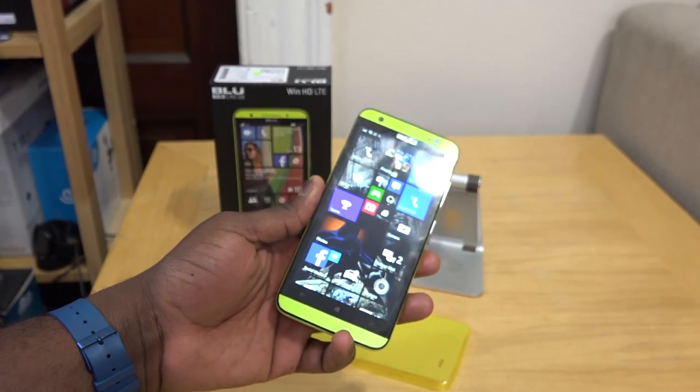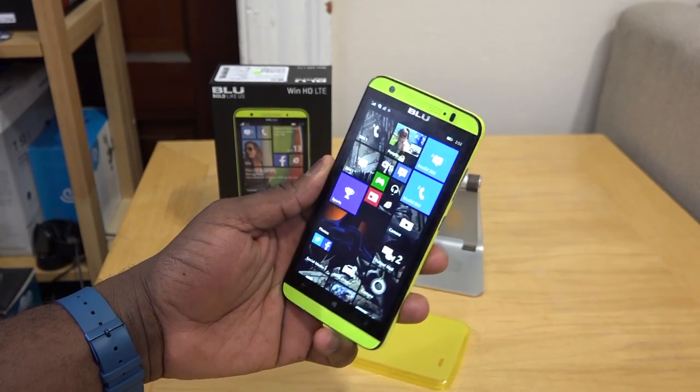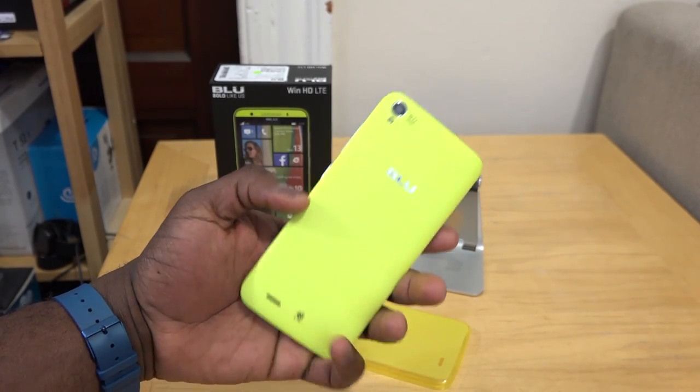Getting this unlocked for $199, a Windows Phone with LTE that you can use on any network in the US or internationally, is a really solid device.